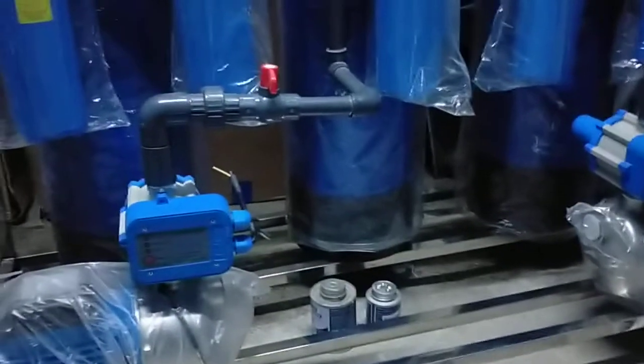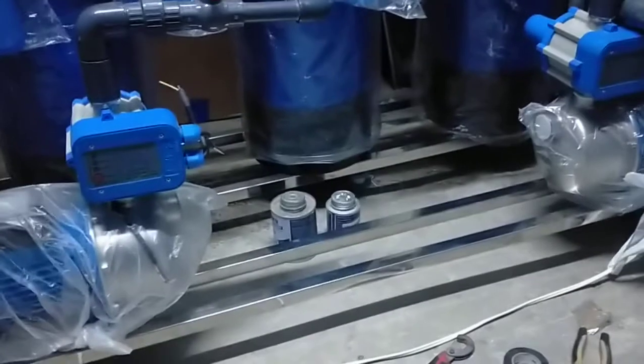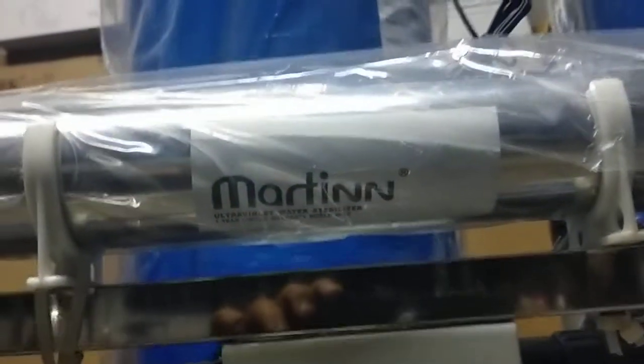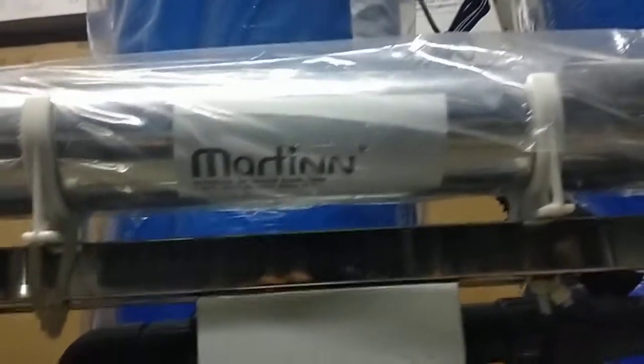Ever since we started our business assembling water refilling station machines, this is the first time we encountered leaking on a stainless weld connection. We are not using this brand anymore — the brand we are using right now is Martin. We don't have a supply of Aqua King currently.